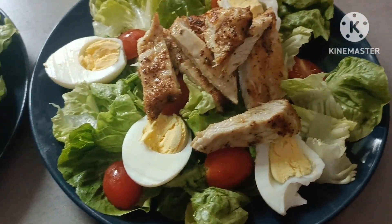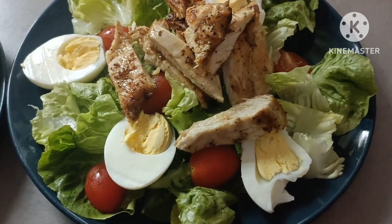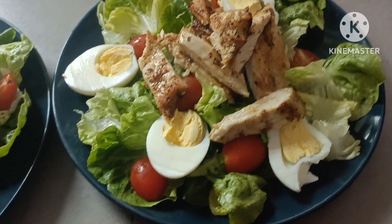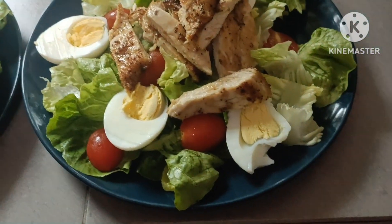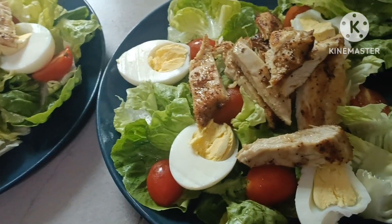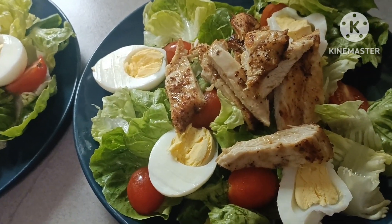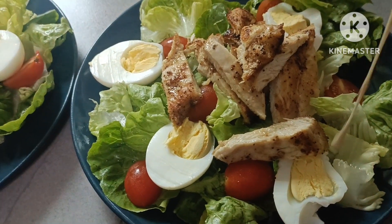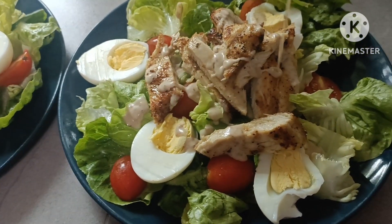Ang sarap. Guys, ayan lang. Lagyan na po natin siya ng sauce. Okay. Lagyan na po natin siya ng sauce guys. Salad sauce.